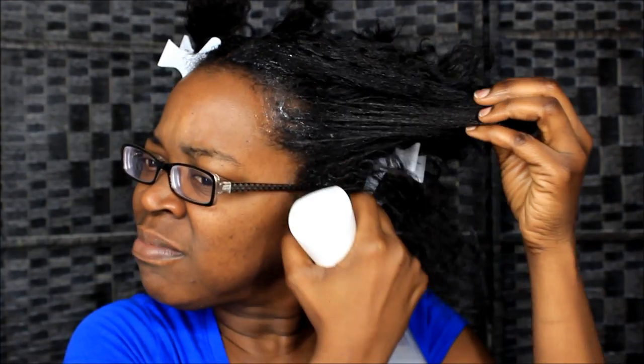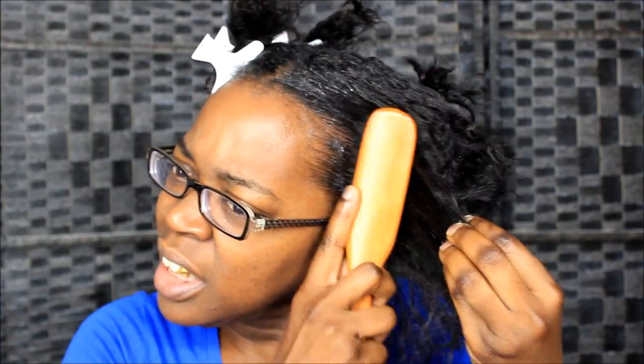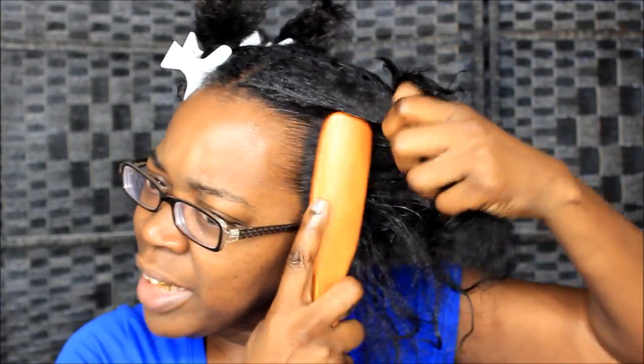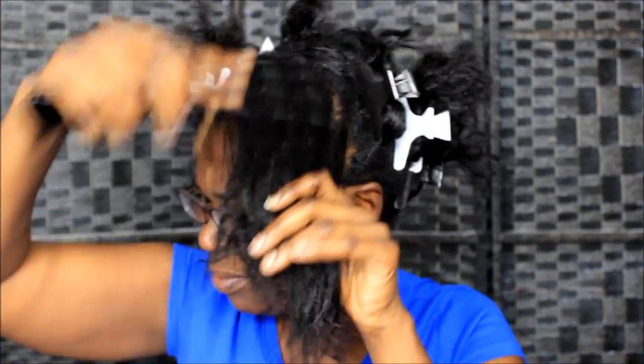I'm going to spray that S-curl spray that I showed y'all with the build-up in my hair, and just massage that in. I can feel it loosening up already, and I'm just gonna brush it. I'm gonna come back to this front section too because that part ain't all the way detangled. Now I'm going to see if I can get this comb through it. That brush made my life a little bit easier — a little bit easier.